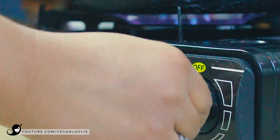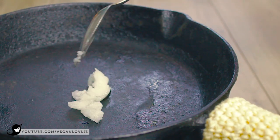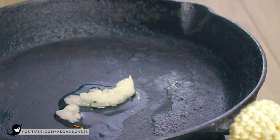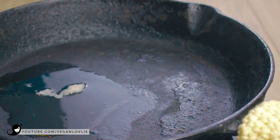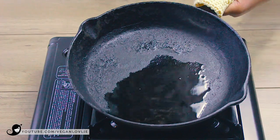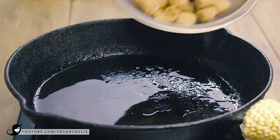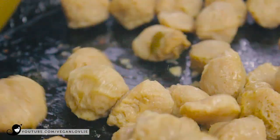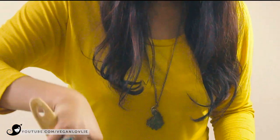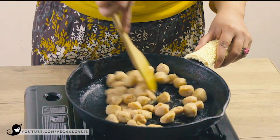Next, we are going to stir-fry the soy chunks for a few minutes to firm up the texture. Heat a skillet on medium-high temperature, then add the oil. Once the oil is hot, add the soy chunks. Toss and stir-fry for 2 to 3 minutes until they start to slightly firm up. Add the soy sauce and continue to stir-fry for about 2 to 3 minutes, then add the pineapple juice. Toss the soy chunks into the juice and stir-fry until all the pineapple juice is absorbed.